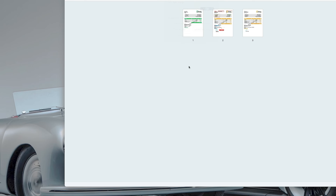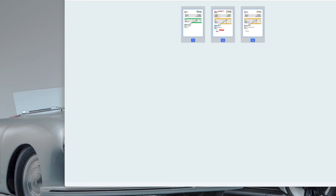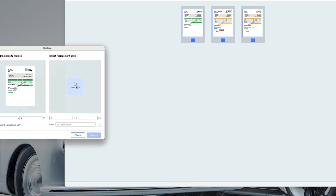Don't forget the page section — this allows you to do all sorts of things with your PDF pages. You can select specific pages, extract them, crop them, insert new ones, split large PDFs, or even replace pages. This gives you a lot of control over how your document is structured.